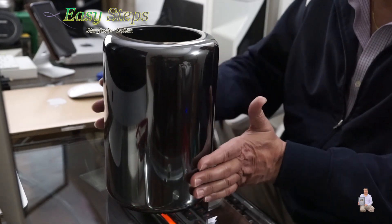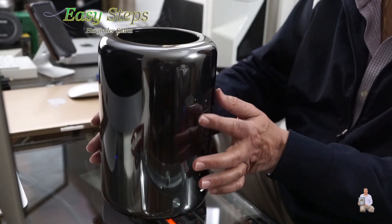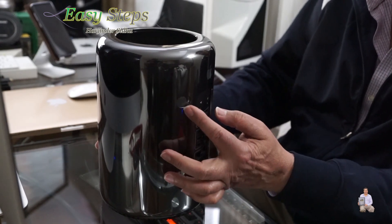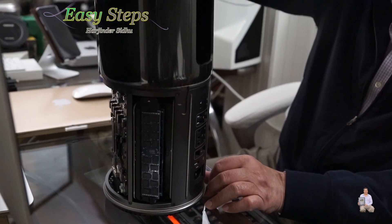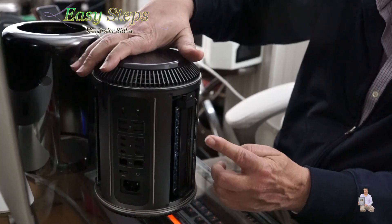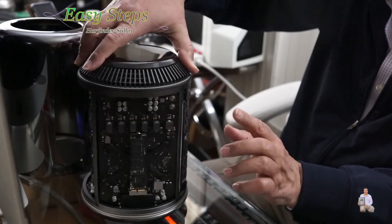I have my Mac Pro ready. We're going to turn it around — this is the lock and we're going to slide to unlock, then lift it up. We have one stick on one side, and two sticks on the other side.